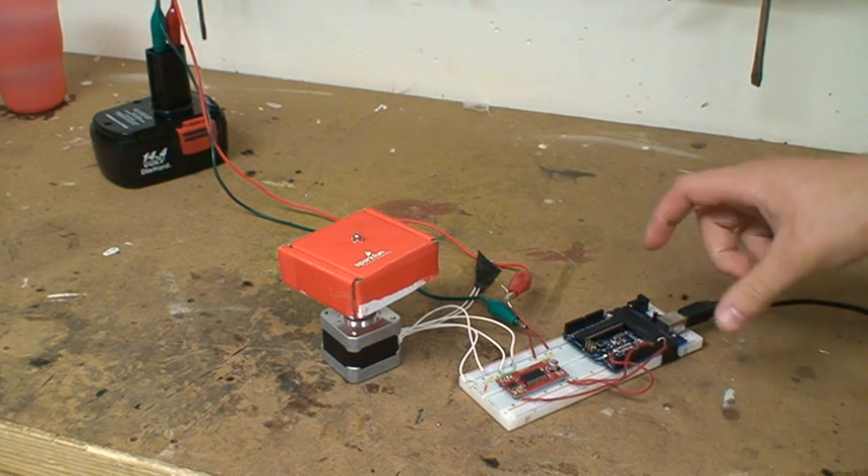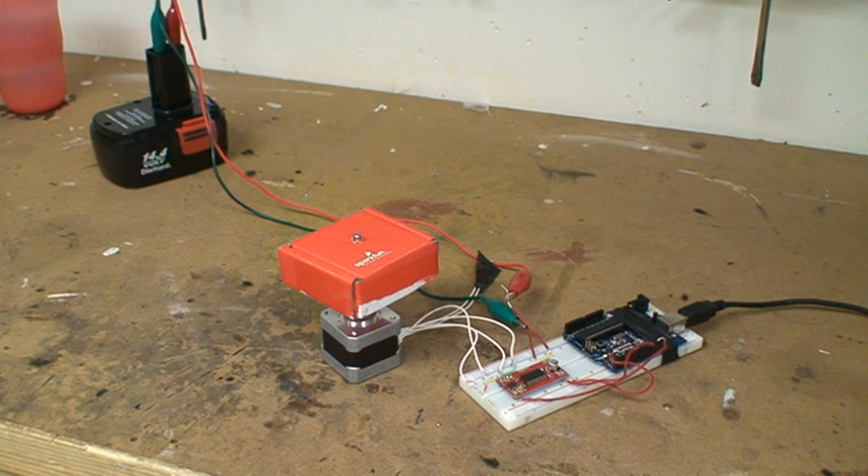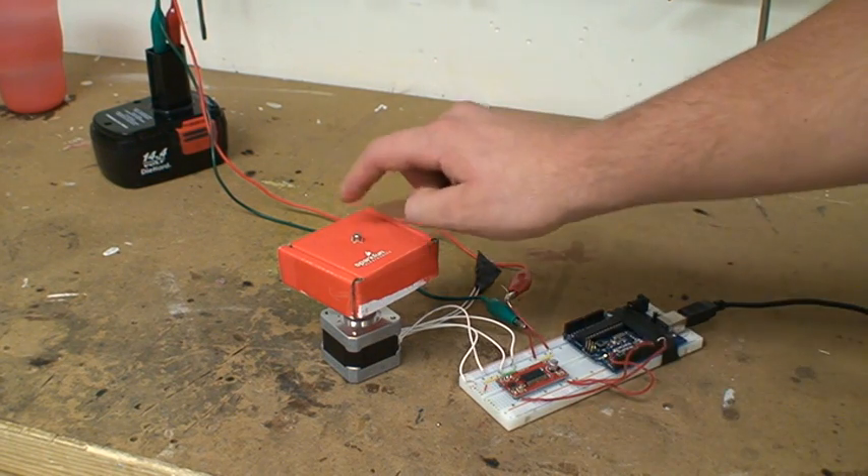Controlling the EZ driver is the Arduino Decimila — it's the older one, running the ATmega168. And that's pretty much the hardware part, and if you haven't noticed, the little SparkFun box.